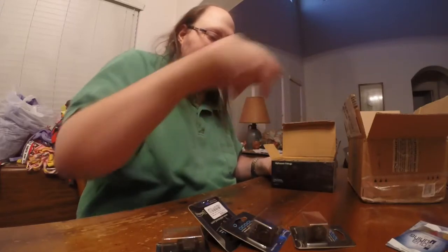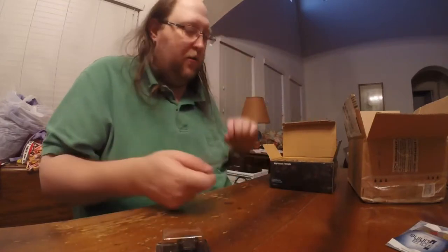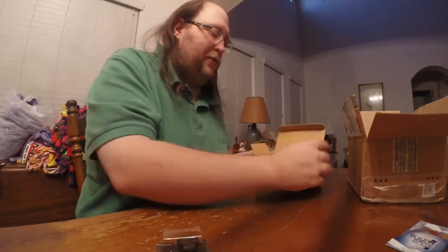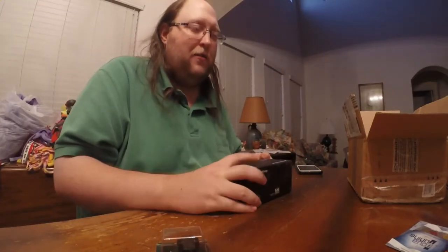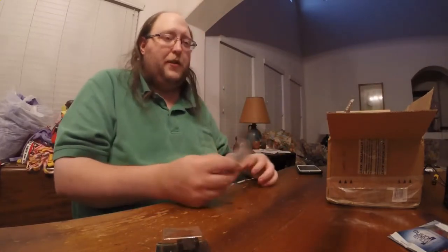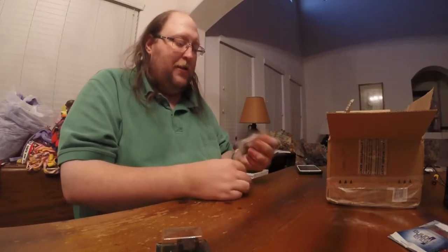I didn't have to deal with UPS's insane bull today. I would have gotten this a day earlier, but because it's coming from Germany — or because Aqua Tuning is paranoid — they require somebody to sign for it. If there's nobody to sign, UPS won't leave it, and you can't change the delivery instructions until they've already tried once. So I had it shipped to somewhere near my office and picked it up during lunch. Extra $5.